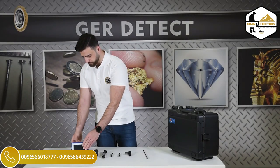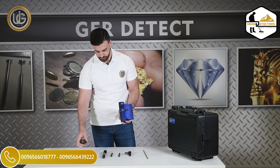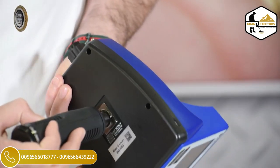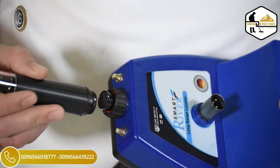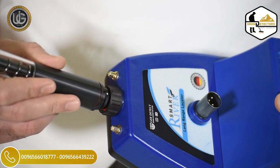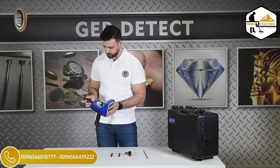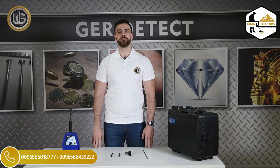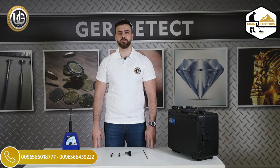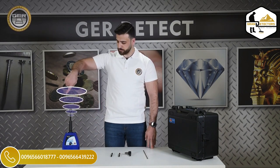First, install the handle of the device. Then install the super antenna. The technical specifications of the super antenna: the fastest and easiest system for detecting groundwater, artisan wells, and water springs.